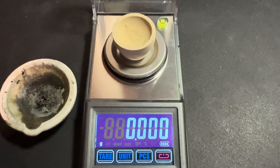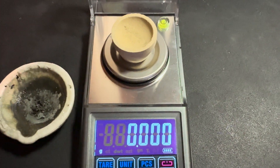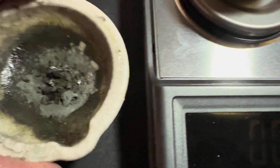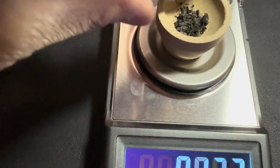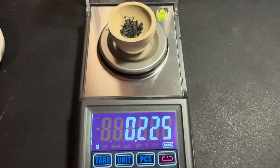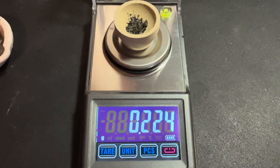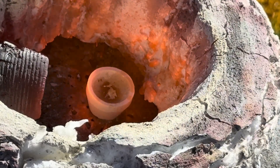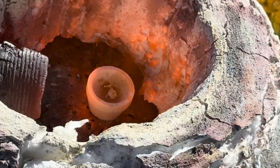We did get our Gold Canyon gold out of the beaker and into this dish. We got it dried out and now we are going to weigh it up. And we have 0.225 — 0.224 of a gram.